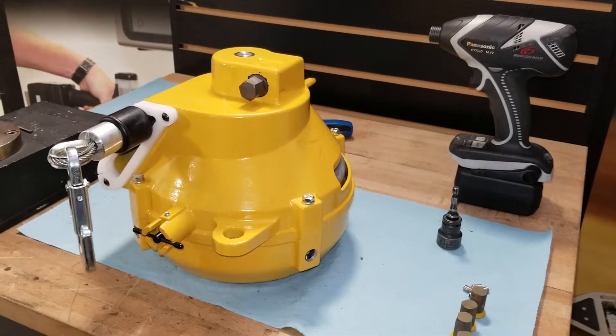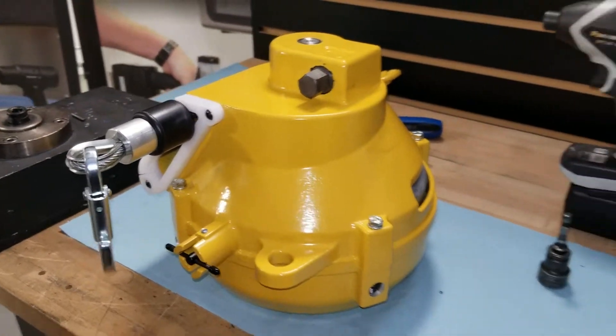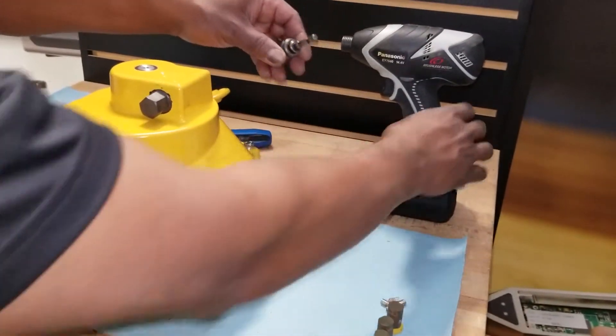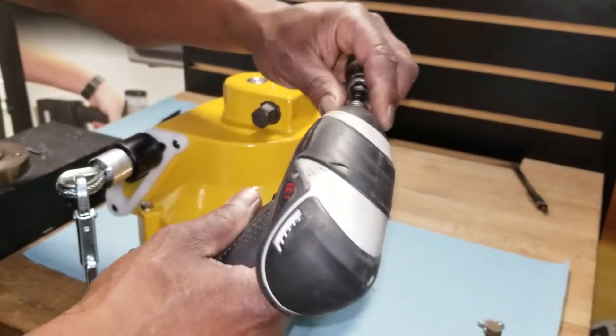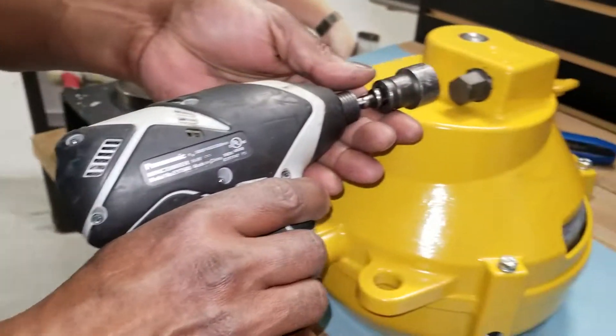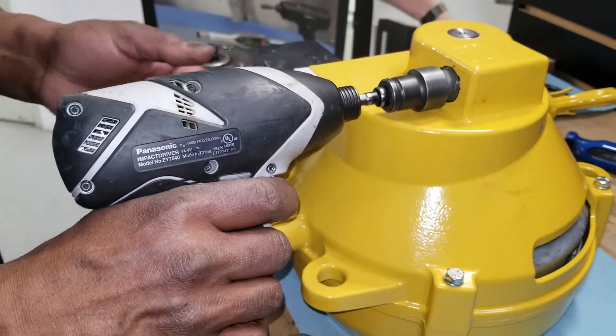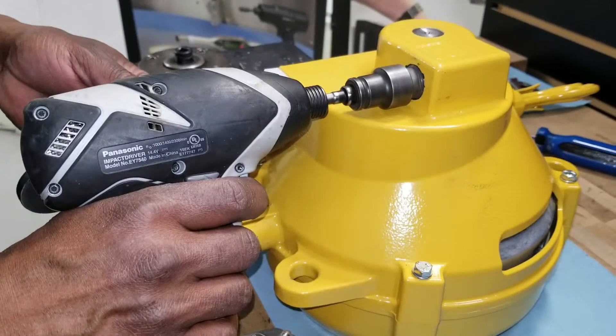Step three is to remove the tension on the cable assembly. Take your 17mm socket and attach it to your Panasonic driver. Set the driver in reverse and attach it to the tension adjuster, and turn it counterclockwise to remove the tension on the cable.